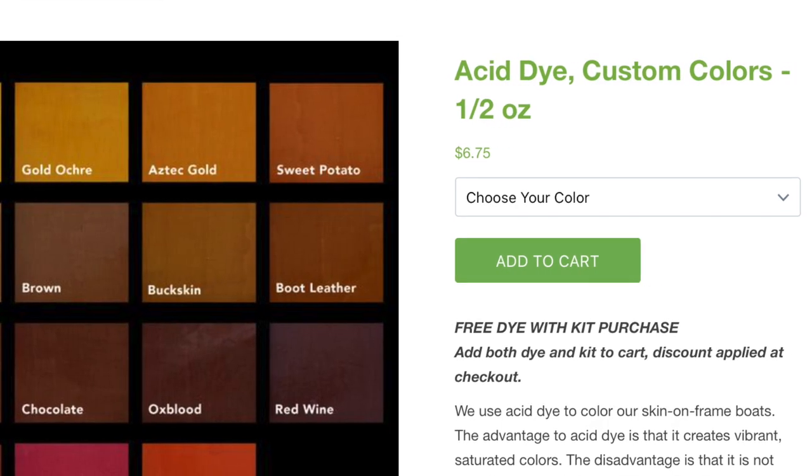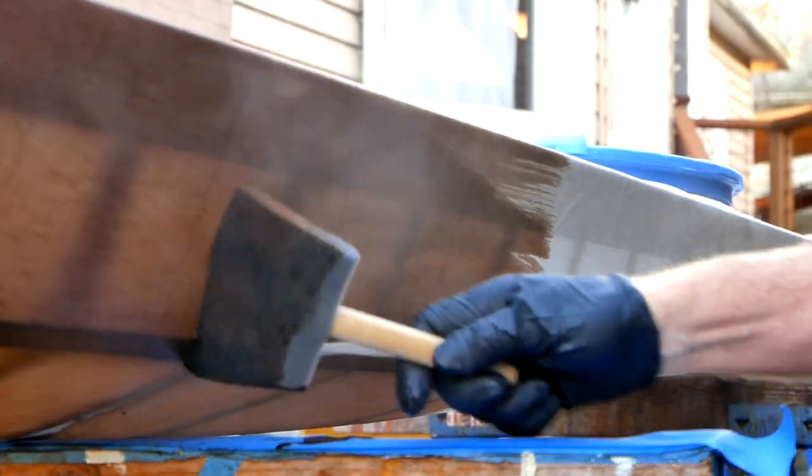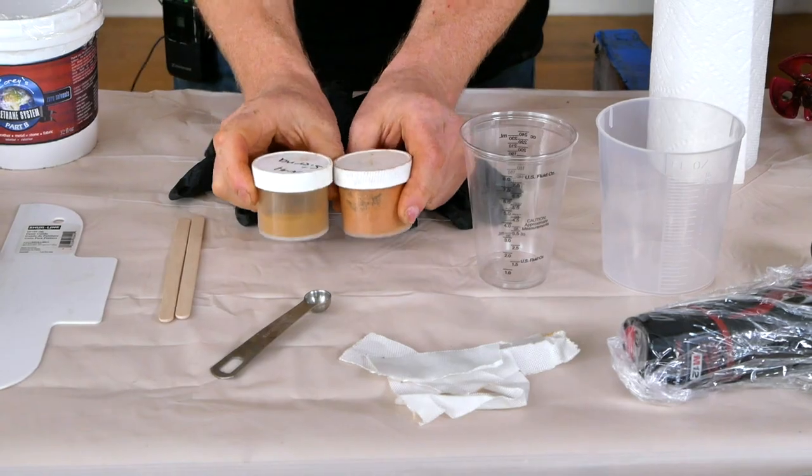I'm not saying this is the only way to apply color to a skin boat — these are just the methods that work well for me with my particular skinning system. We're going to be talking about acid dye and rare earth pigments. There are significant advantages and disadvantages to both systems, so I'll go through the basics of how each is applied, give some general technical notes, and hopefully by the end you can make an informed judgment on what will work for your particular situation.